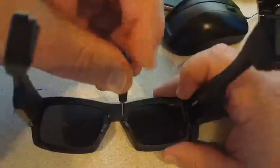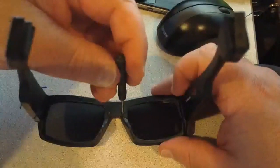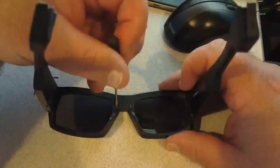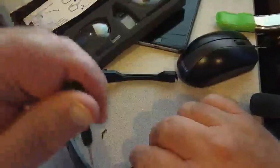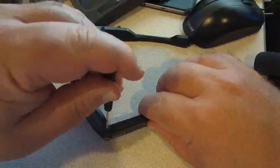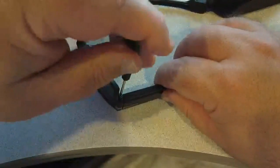Once that's done, we'll remove two screws that are under the arms of the glasses. Flip the glasses over and take out the two screws that are under the arms — these will come completely out.